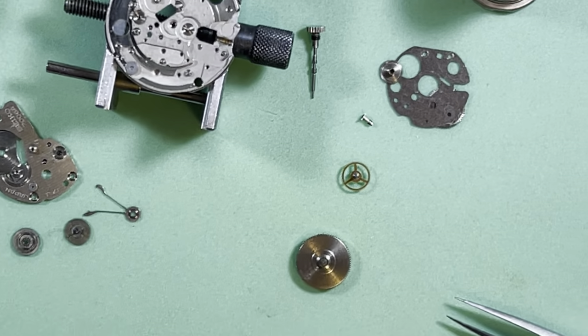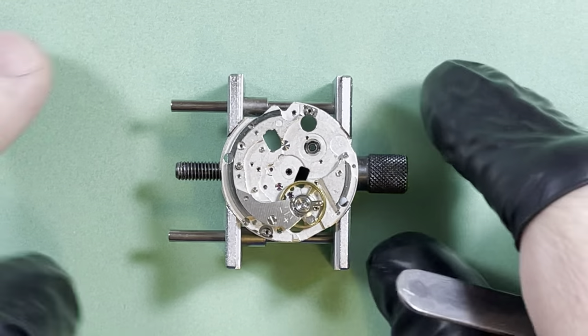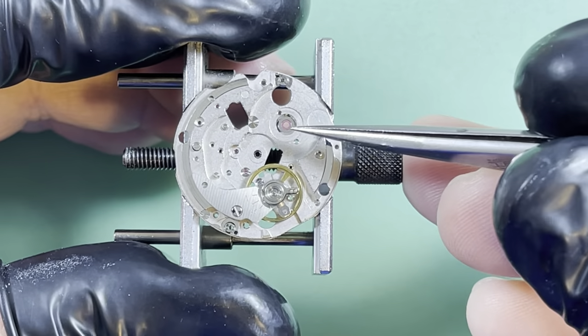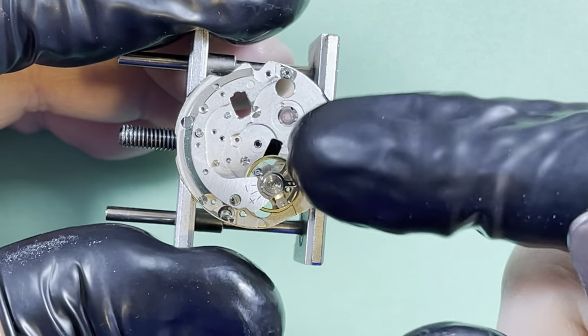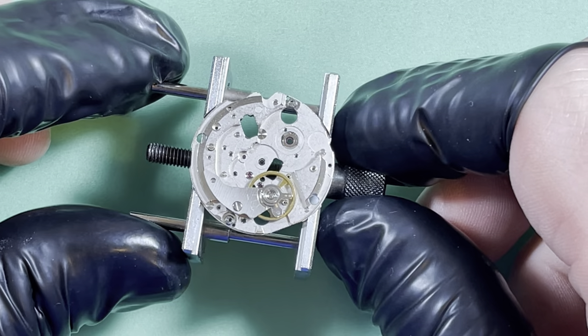Out of the cleaner — there she blows. You can see here the newer lower mainspring arbor jewel. I love the high-polished surfaces inside this movement. Some nice machine turning. It's pretty cool.